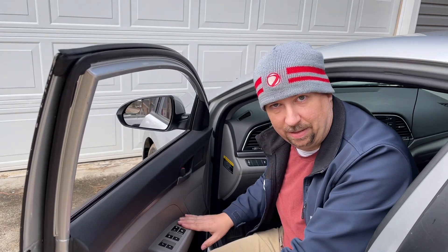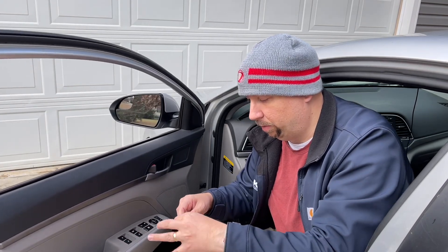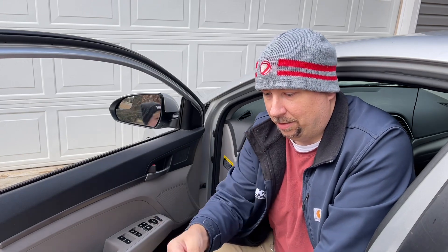So I'm going to replace this. What you need is just a little knife and a screwdriver — a Phillips head screwdriver.